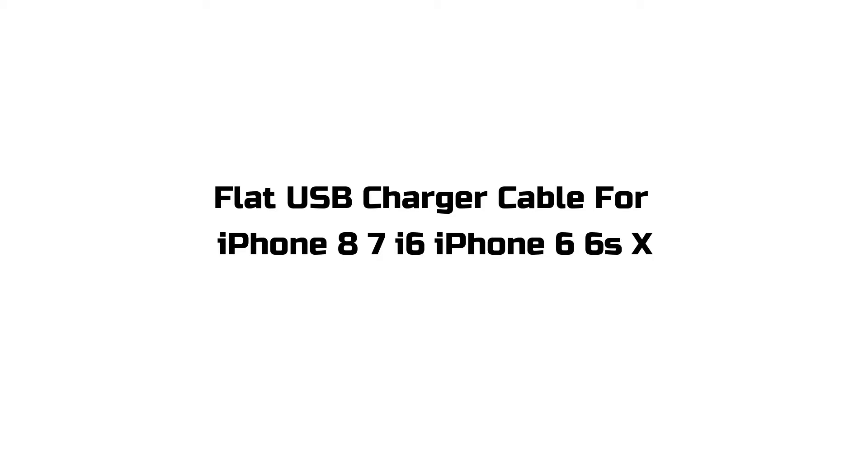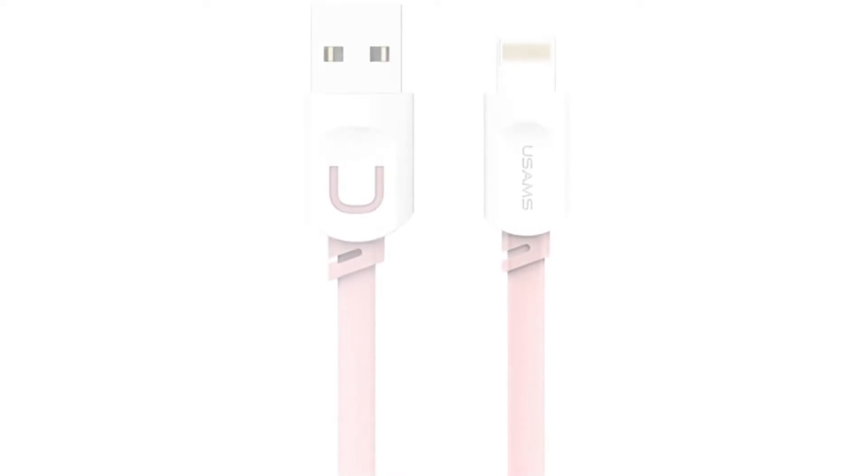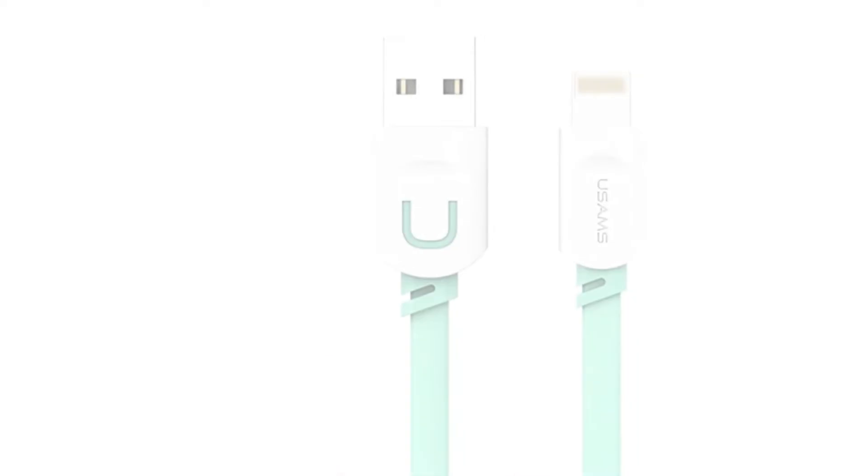Welcome to Cupidbox.com. Today I review the Flat USB Charger Cable for iPhone 8, 7, i6, iPhone 6, 6s, X. Here is the description of the Flat USB Charger Cable for iPhone 8, 7, i6, iPhone 6, 6s, X.